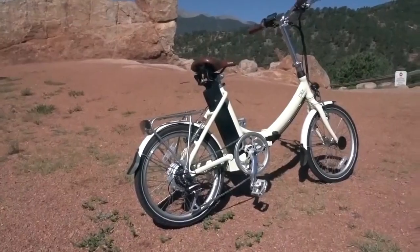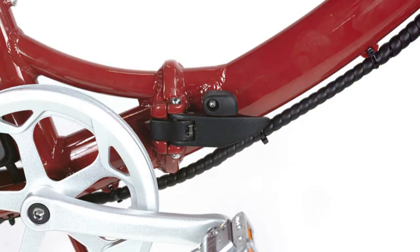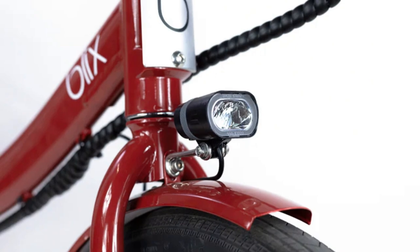One of the coolest things about the Blix Vica Plus Flex is right there in the name — this thing folds in 20 seconds. Living in the city, being able to fold your bike is a game changer. Navigating crowded subway cars, fitting it in the back of a taxi, storing it in my tiny apartment — this thing has been a lifesaver.